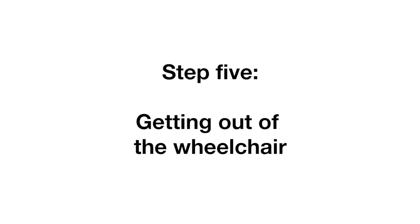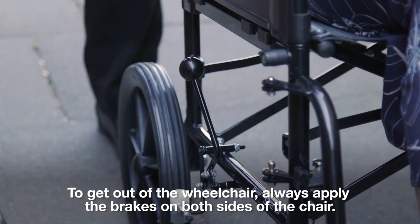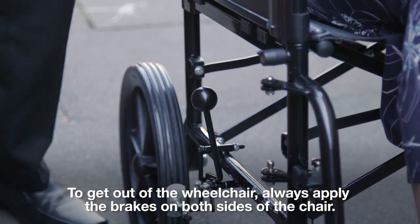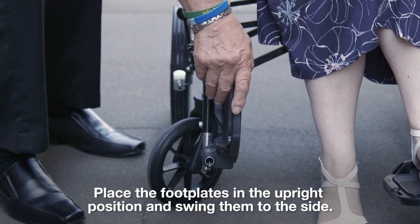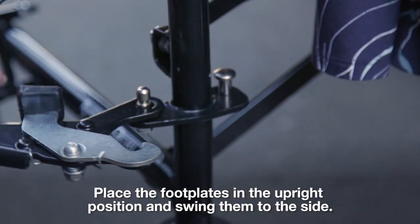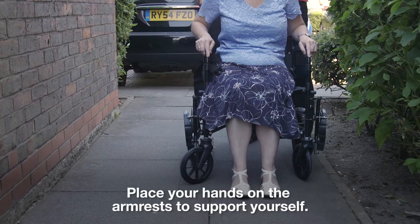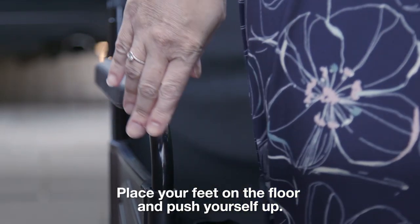Step 5: getting out of the wheelchair. To get out of the wheelchair, always apply the brakes on both sides of the chair. Take your feet off the footplates, place the footplates in the upright position and swing them to the side. Place your hands on the armrest to support yourself, then place your feet on the floor and push yourself up.